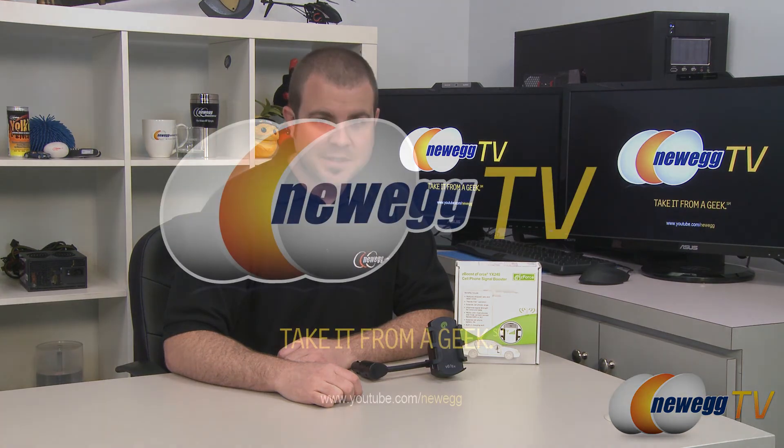And that's going to wrap it up for this video. Once again, this has been the ZBoost Z-Force YX240 in-car cell phone signal booster. I'm Paul with Newegg TV, and if you enjoyed today's video, please head over to our Newegg YouTube channel where you can find more tech videos. Thanks a lot for watching, and we'll see you next time.